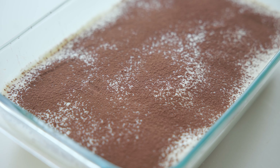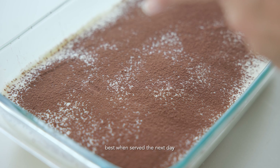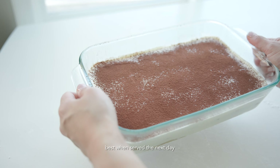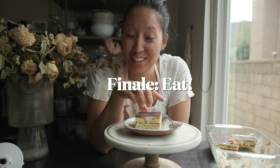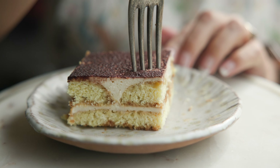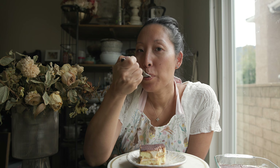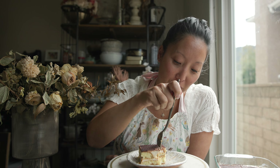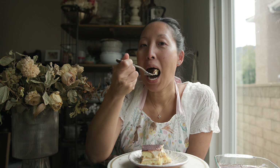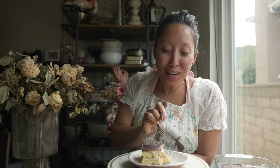Normally I would wait to dust with cocoa powder until right before serving, but I'm bringing this over to a friend's house for dinner, so I've got to do it now. Ideally, you should wait at least 24 hours before digging into this — I know it looks so amazing right now, but trust me, it will taste better if you wait a full day. I have been working on this for a long time, so let's give it a try. That is amazing. That is tiramisu. Thanks everyone for joining me for another episode of My Kitchen Stories. If you enjoyed this episode, do me a favor and hit that like button, subscribe if you haven't already, and let me know what you want me to make next.